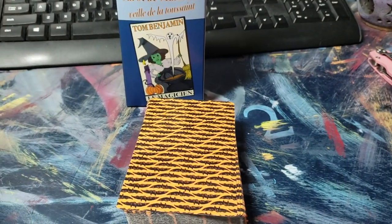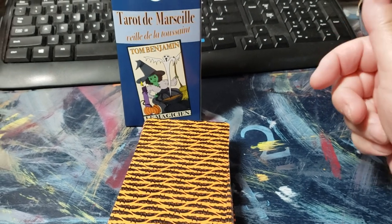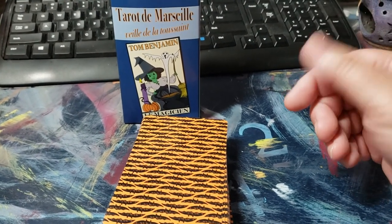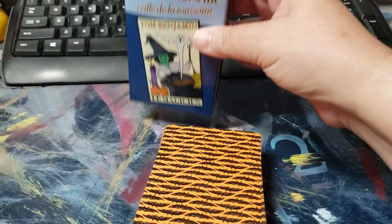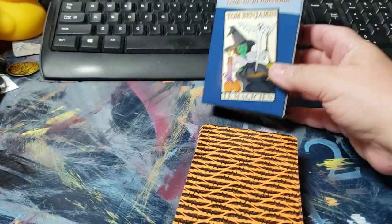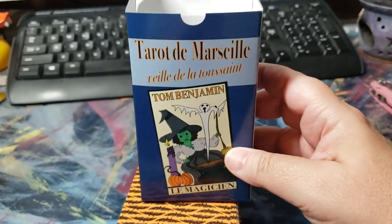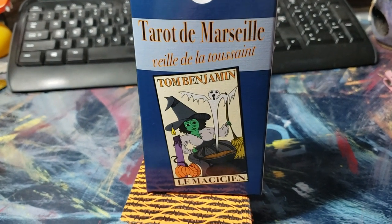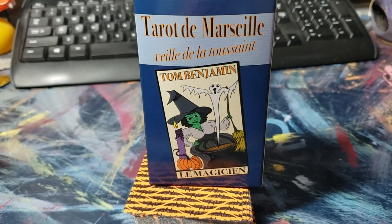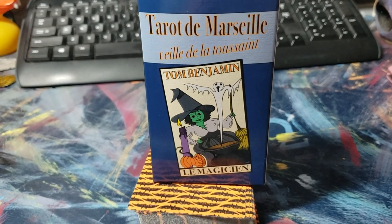Hi all, it's Kate. I did not think I would be recording another video so soon after my Spirit of Halloween video, but I just got these beauties in the mail. I'm so happy I got this deck — it's by Tom Benjamin and this is the Tarot de Marseille Halloween version.